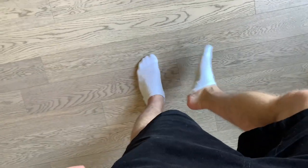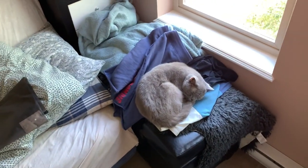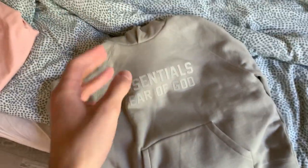First of all, check out the socks — the fit going crazy, the beard too. They be calling me Muhammad on the streets. And we got a little kitty taking a nice nap on my pile of clothes. So let's get right into the hoodie.